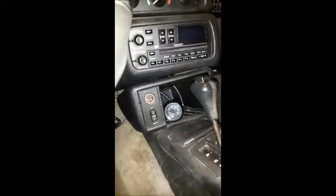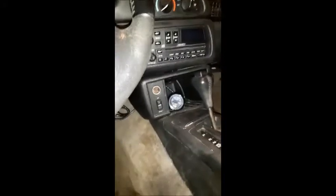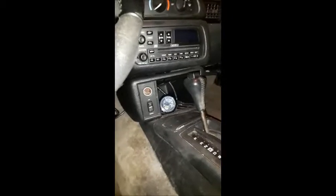The wideband is hooked up in here. I'm gonna get a pillar pod for that — it's just sitting down there for now. There's a guy that makes covers that go on those. I might do that, but I might just put it up here on a pillar pod.